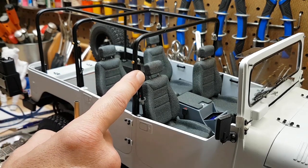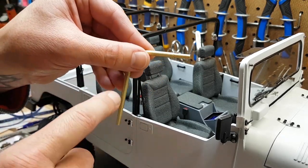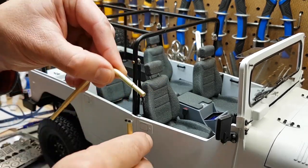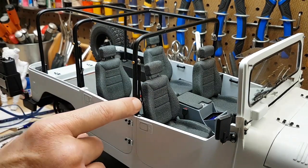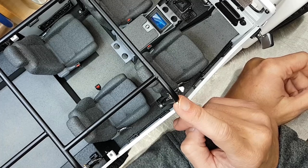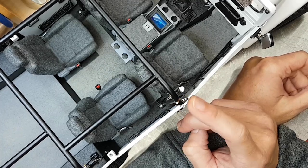In frame right now is the roll cage. This was created with brass — I used brass stock to create modular corner pieces. Once it was stuck together I soldered it, built feet for all the vertical posts, and it bolts into the floor of the truck.